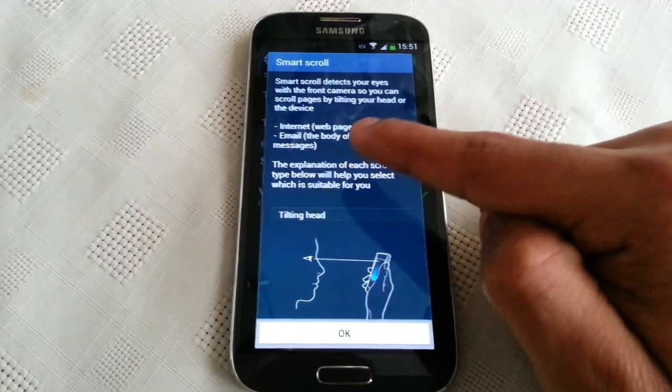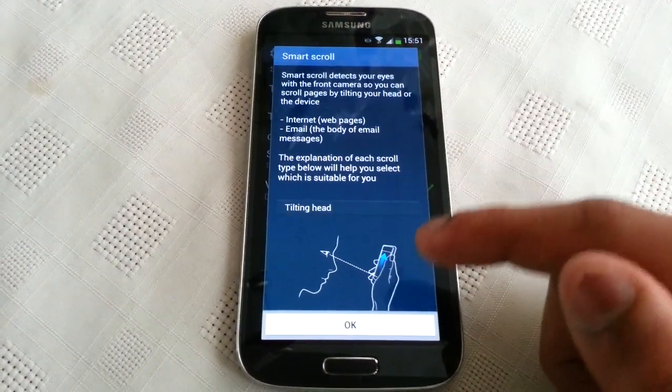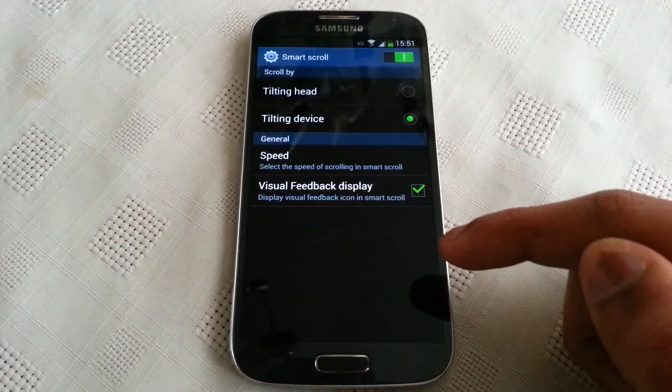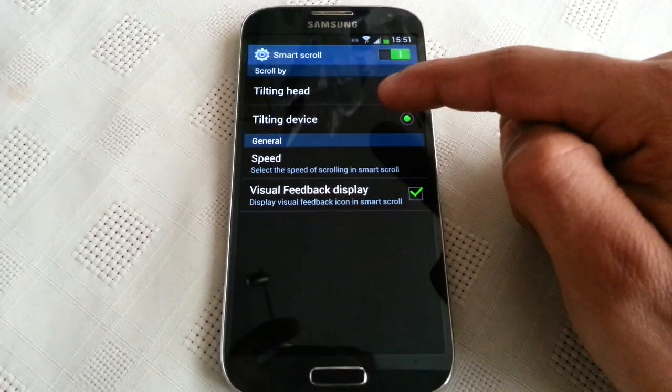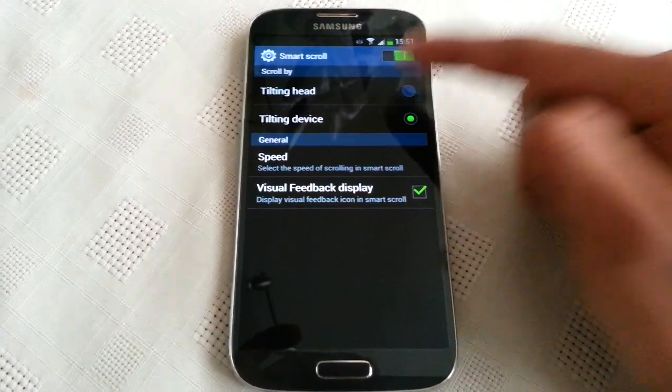It works with internet web pages, emails, and messages. So there it is — you get two options: you can select tilt head or tilt device. I'm going to select tilt head.